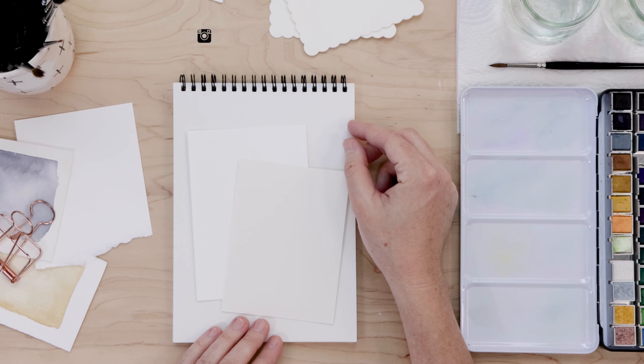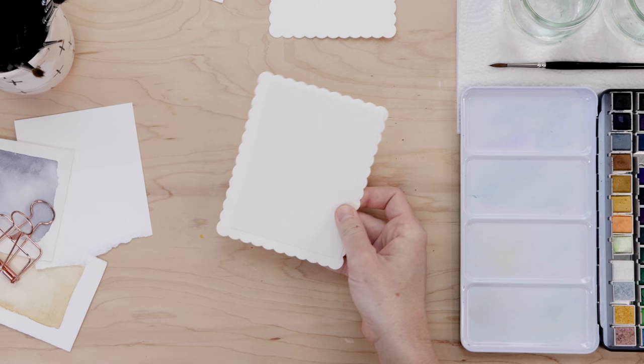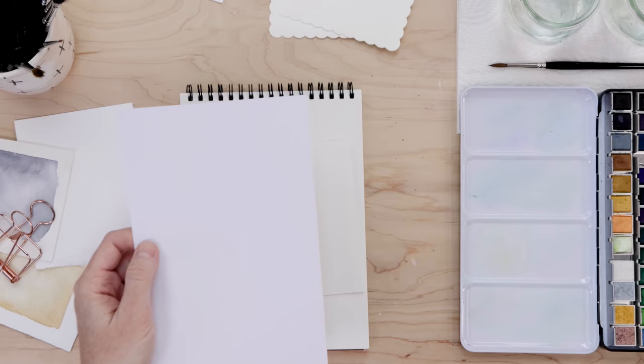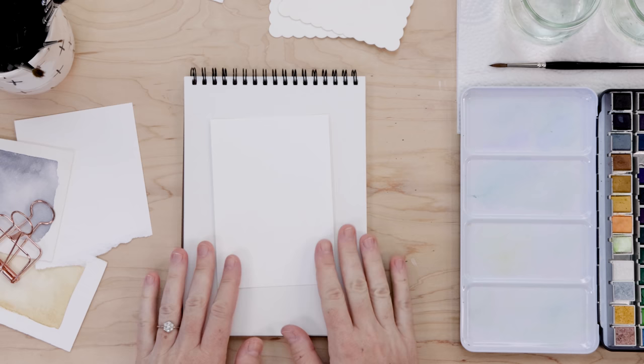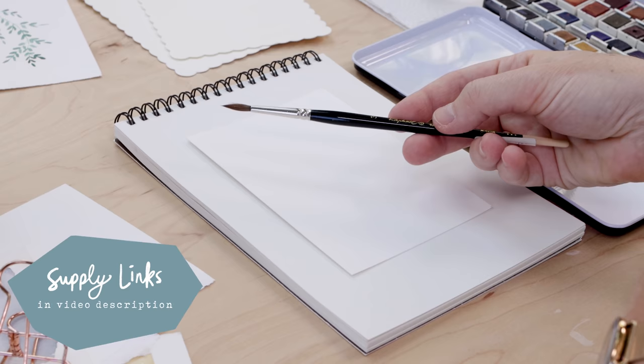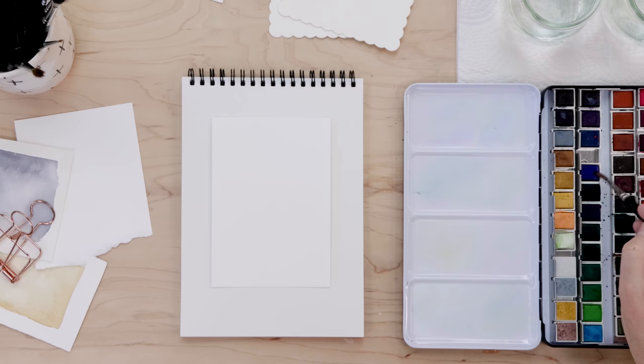I always cut proper watercolor paper to size. I have two pieces of cold-pressed watercolor paper already cut, and then I have some blank cards — really cute scalloped-edge flat cards from Michael's wedding section, and card and envelope sets from the dollar store. I never paint directly on cardstock. You want to use proper cold-pressed 140-pound watercolor paper or hot-pressed. I have my Mungyo Paints 48-pan set and a number 3 pointed round paintbrush, two glasses of clean water, and paper towel for blotting.